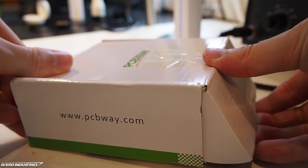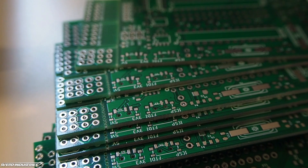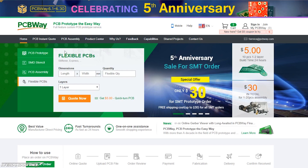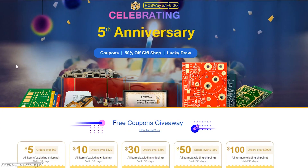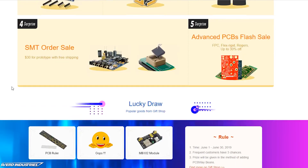This video is brought to you by PCBWay.com, a low-cost and advanced PCB manufacturer with options like flex and semi-rigid PCBs and quick-turn PCBs. You can also get PCB assembly, and right now they are having an ongoing sale where you can get 20 PCBs assembled for just $30.